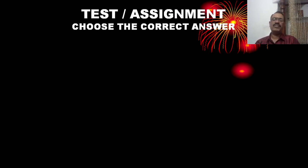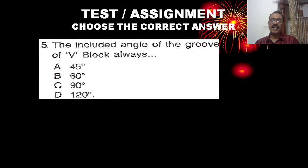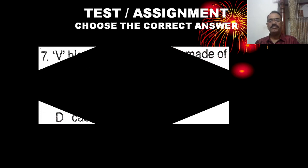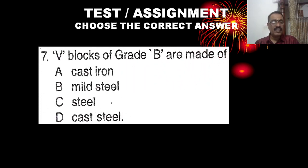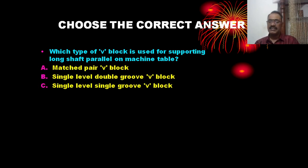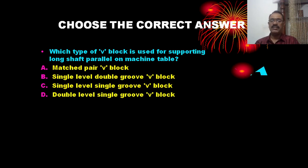Multiple choice questions: The included angle of the groove of a V-block is always 90 degrees. Which type of V-block is used for supporting long shafts parallel on a machine table? The correct answer is A — matched pair V-block.